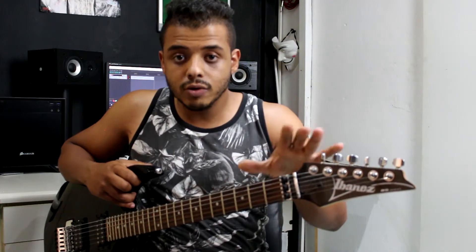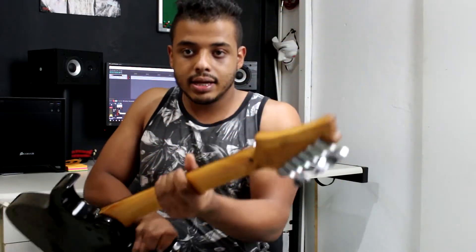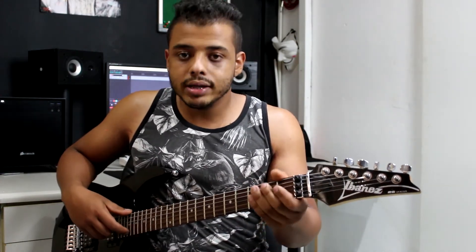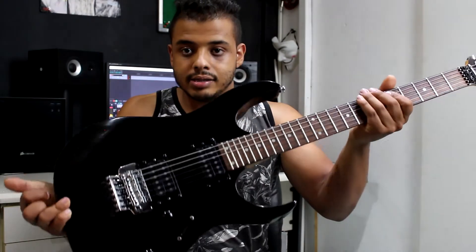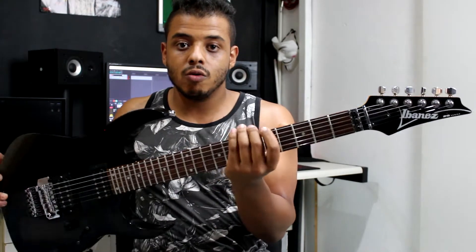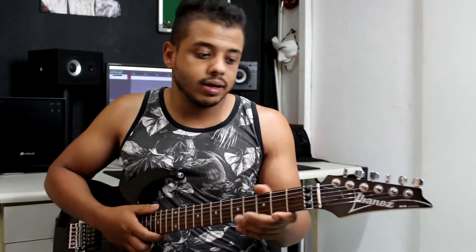Uma curiosidade: esse modelo em especial é um pouco raro, porque foram lançados dois modelos com essa mesma nomenclatura RG220. A RG220 normal, que é essa daqui como vocês puderam ver no começo das imagens, e a RG220B, que deu segmento até mais ou menos meados de 2005. Essa daqui só foi fabricada dois anos pela Ibanez. A grande diferença é que essa tem todas as ferragens cromadas, enquanto a outra tinha as tarraxas e todo o conjunto preto. Então é um grande indicativo que essa guitarra é uma das primeiras.